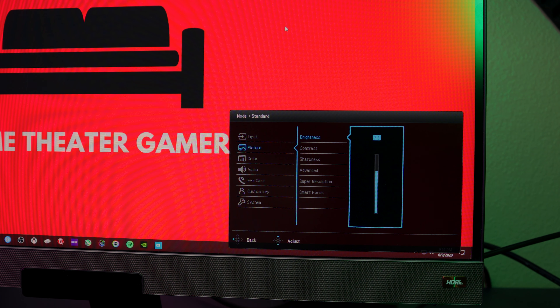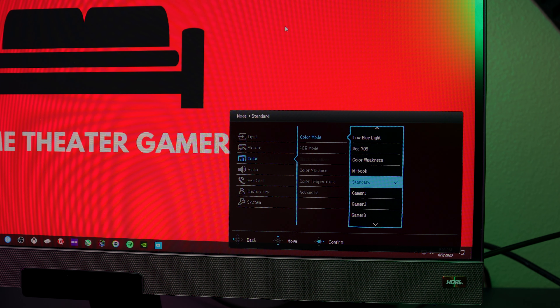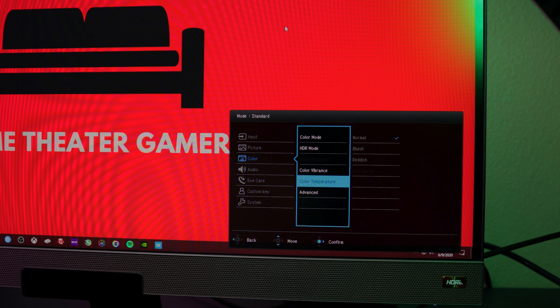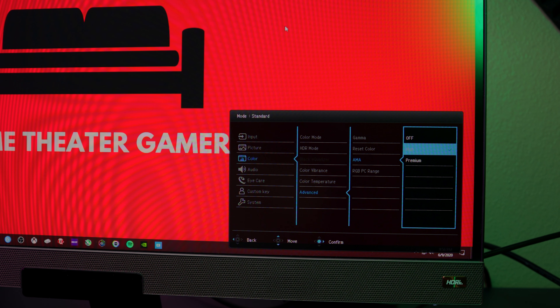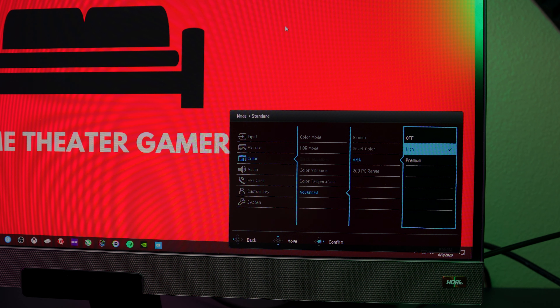Response felt great and I didn't notice any input lag when playing games. However, out-of-the-box picture settings do need a bit of fine-tuning. I dropped brightness down to 50 from 75 as it's super bright out of the box. Using the standard color mode and normal color temperature seemed to get me close to 6500 Kelvin without a full calibration. I dropped sharpness down to 5 as, at default, there are noticeable edge halos around objects and text. Overall image quality after these adjustments is fantastic, with little to no ghosting using AMA set to high — premium introduced too much overshoot to be usable.